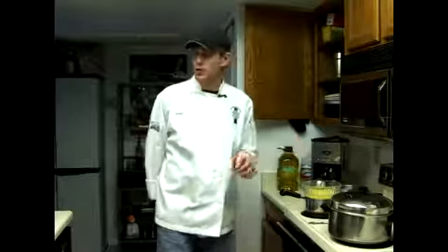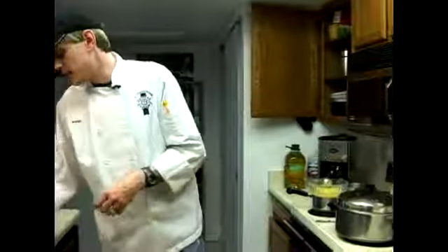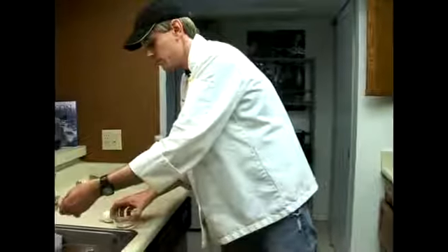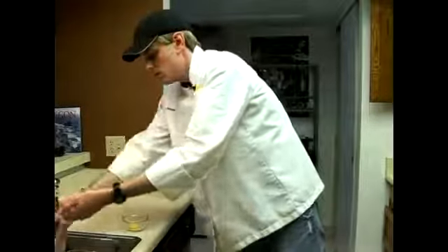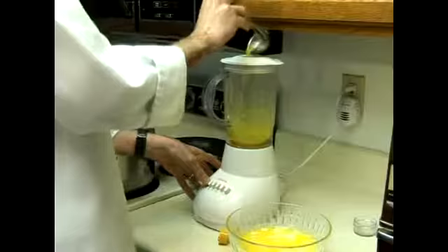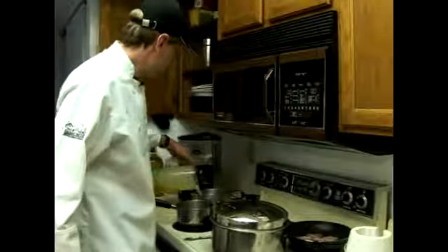If your hollandaise sauce gets too hot or too cold and it breaks, turning into what looks like just melted butter, we can start the process over with that mixture back in the blender. Simply separate out two more egg yolks, transfer those egg yolks back into the blender, and once re-emulsified, pour it back into a bowl and you'll have nice creamy hollandaise sauce.